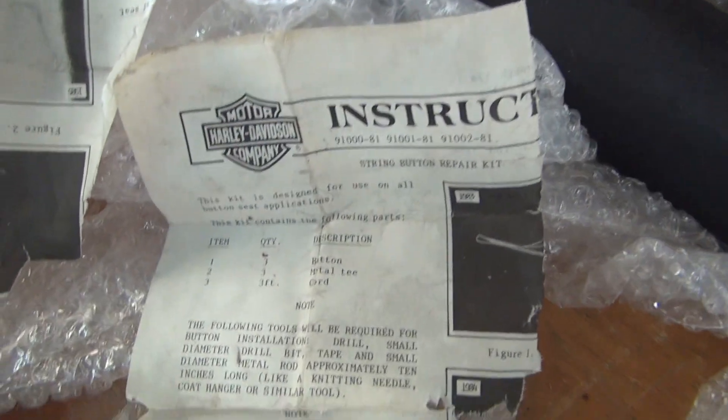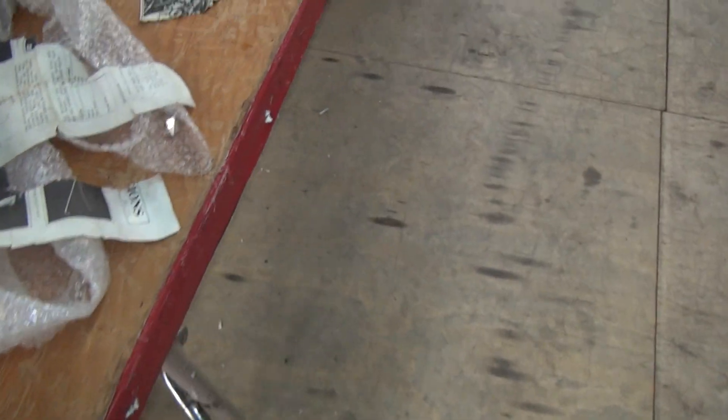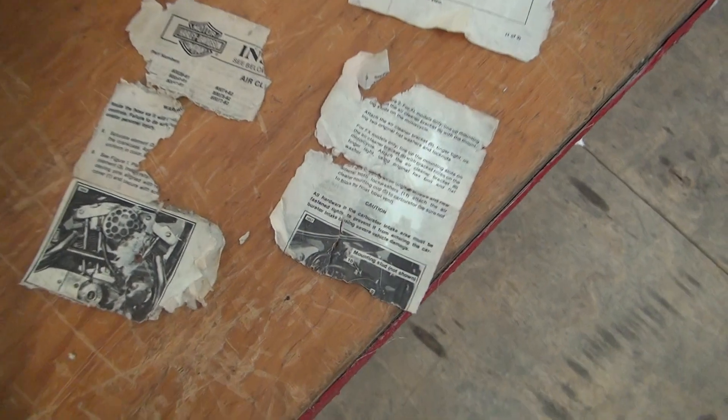And here's what's left with the factory instructions for the little repair kit for the buttons. We've got the repair kits — we can fix those buttons. You cannot get those button seats. They're just not around. Not available.